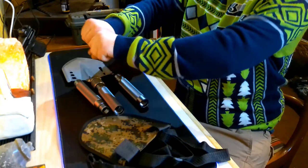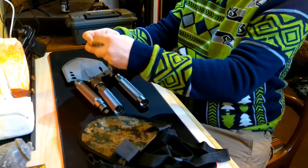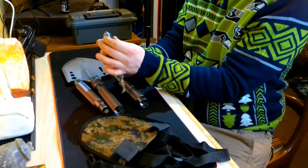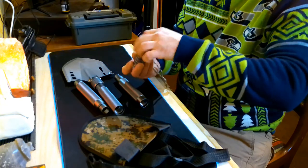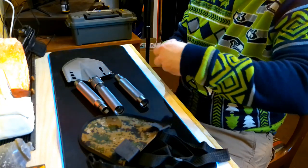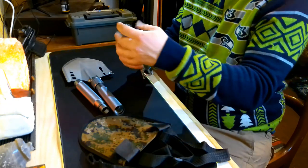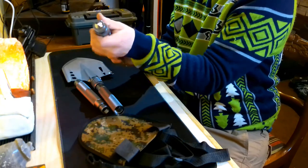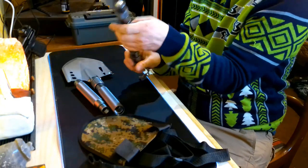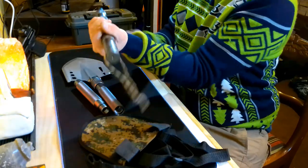This end piece comes with an auto glass breaker — it's kind of like a spike. You can attach it to one of the handles and use it on its own as a self-defense weapon or to break auto glass.